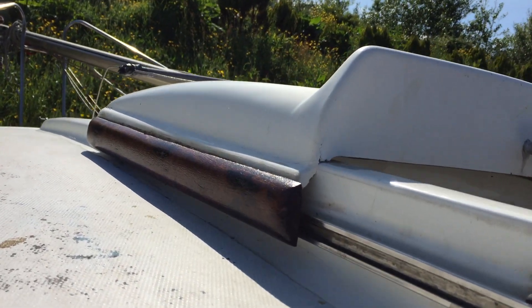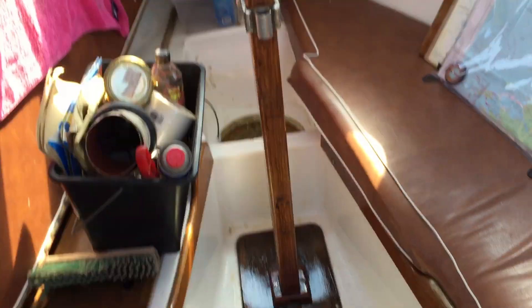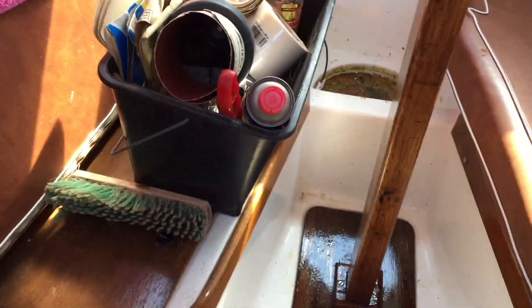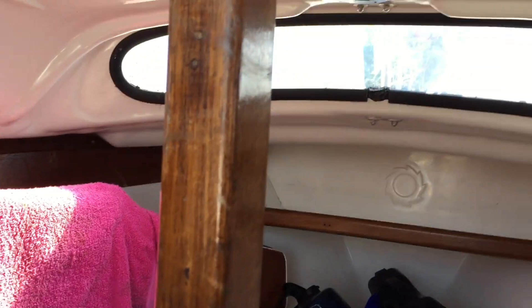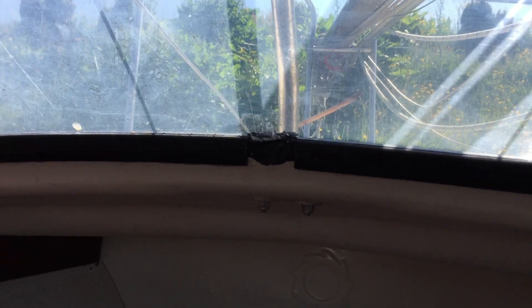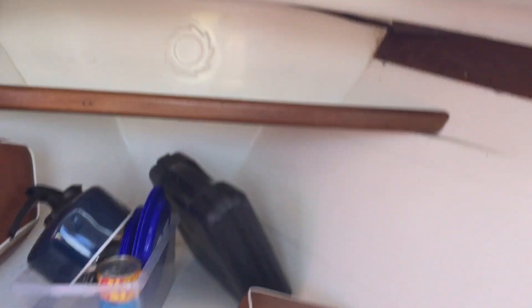Inside I haven't done as much as I want. I did seal the window - those of you who saw my video last year will know I was commenting on it. I took all that apart and resealed it. It doesn't look the prettiest but it's well packed with proper adhesive.